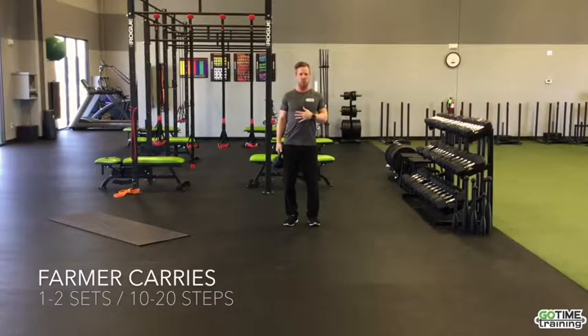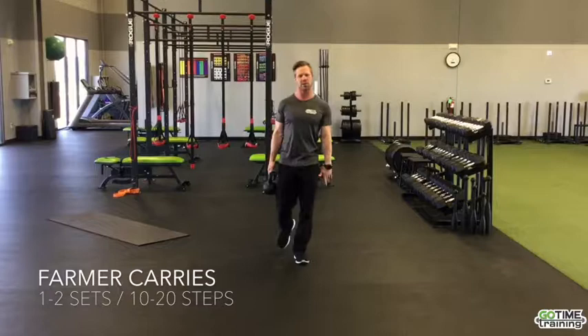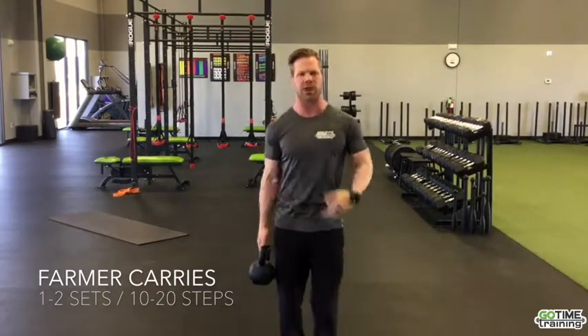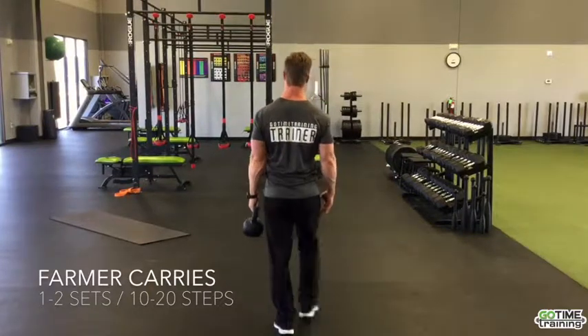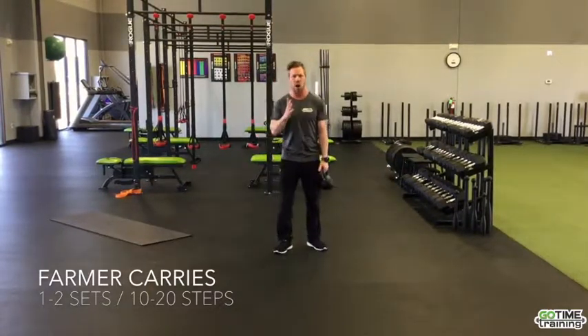So we're going to do a suitcase carry. We want to bring our shoulders back, pack our shoulders, chest up and proud. Walk forward nice and slow — not fast — so we're feeling it in the core. Focus on activating the transverse abdominis, drawing in while breathing throughout the movement.